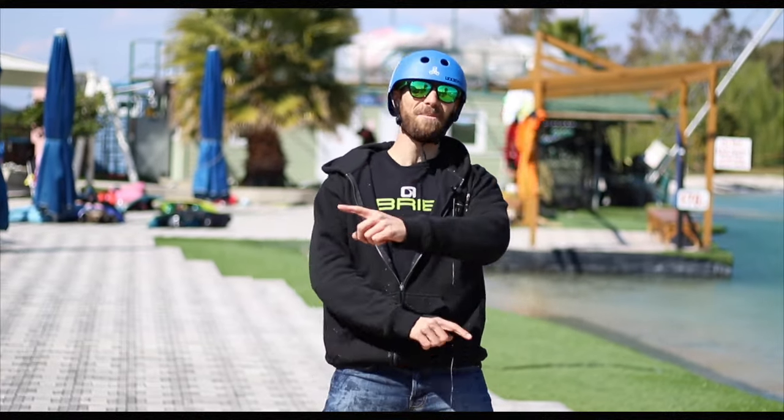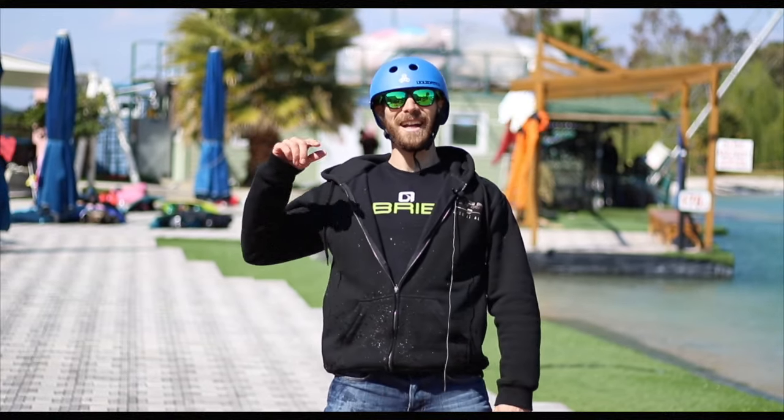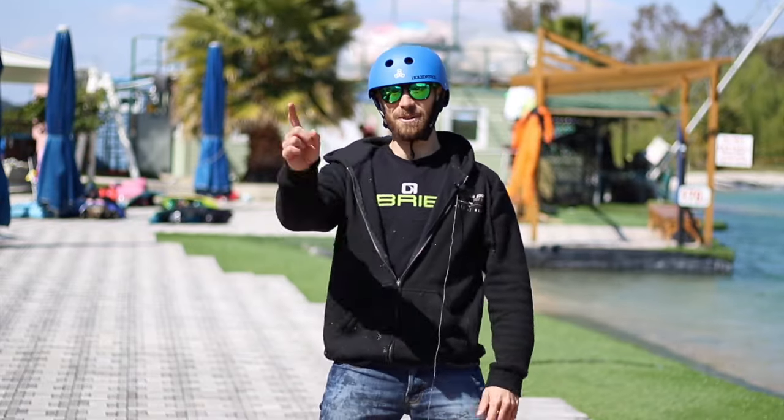Hello, Legendary Animals! Today we are here at Hypnotix and we are going to offer you six pieces of advice on how to choose your board.